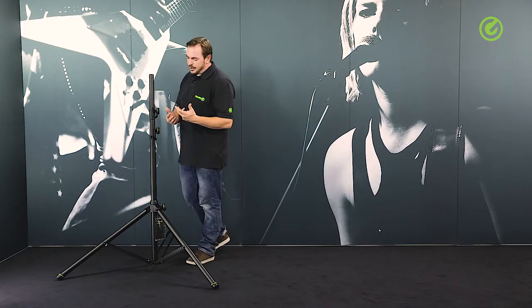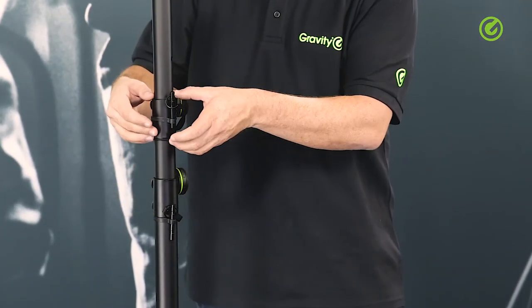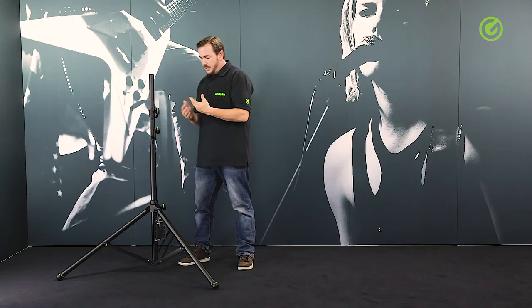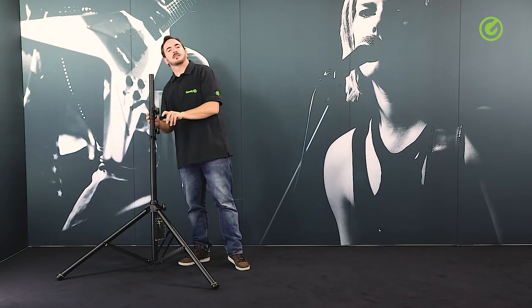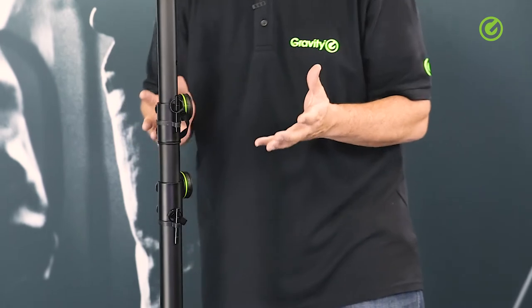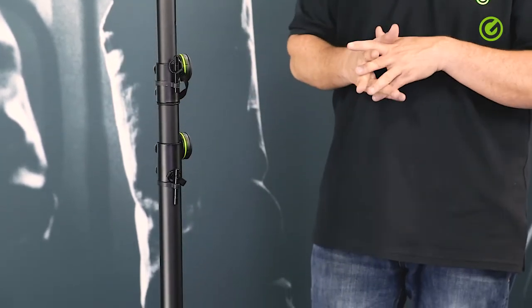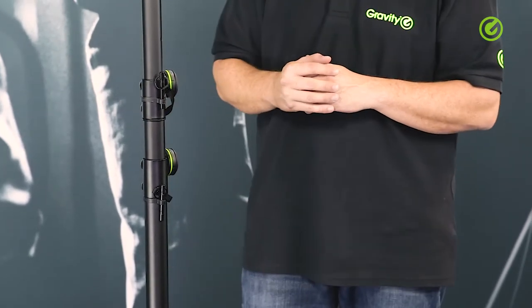We've taken care to improve every part of the stand and make sure it is virtually indestructible, starting with the height clamps. On some stands they're made of plastic, and that's where these stands break first — either you tighten the screw too much or they get a blow and the plastic just breaks off. Our height clamps are made of steel. They are absolutely indestructible and can withstand anything. You could tighten it all the way and nothing will happen to the clamp or to the stand.